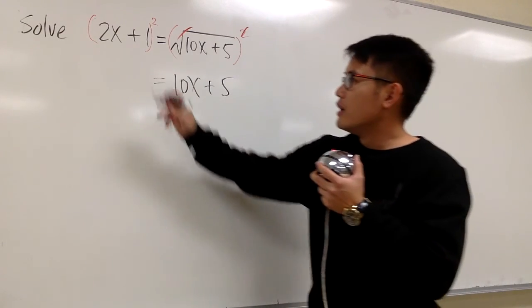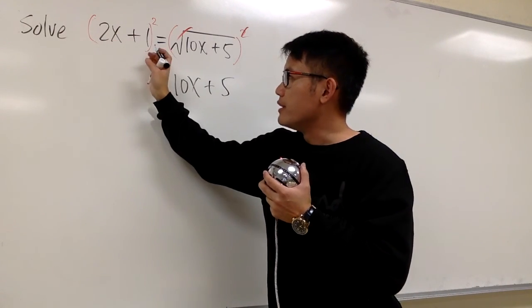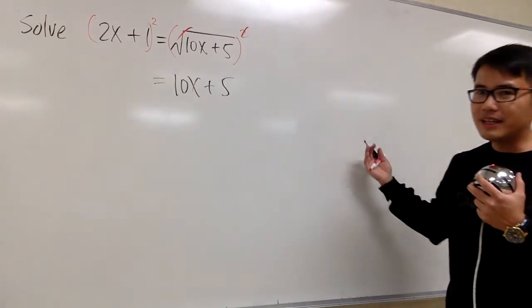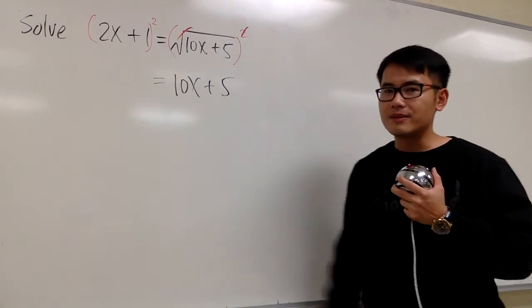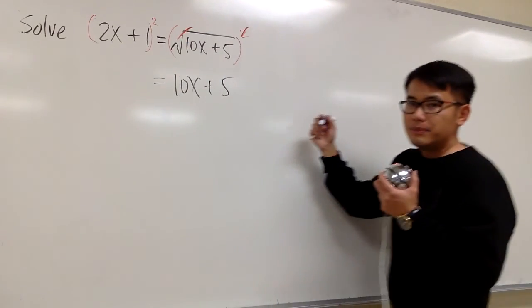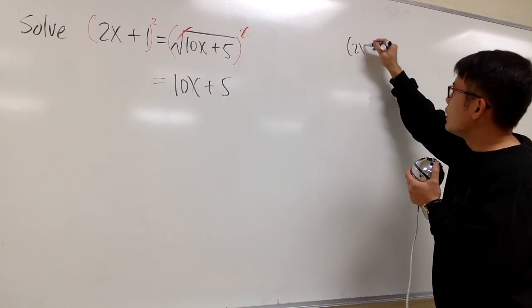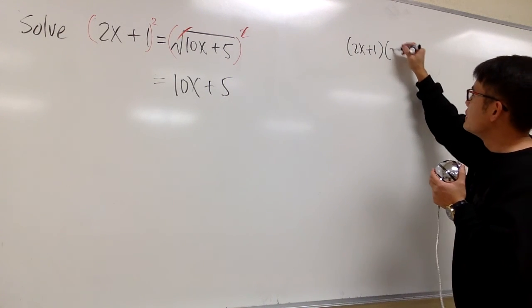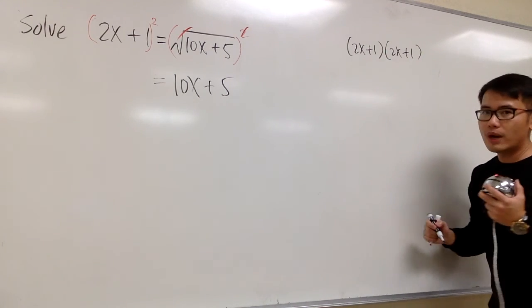However, on the left hand side, 2x plus 1 in parentheses and then squared — be sure we write it down on the side to work it out, and then put down the result. So, 2x plus 1 squared means we write down 2x plus 1 twice: (2x plus 1) times (2x plus 1).